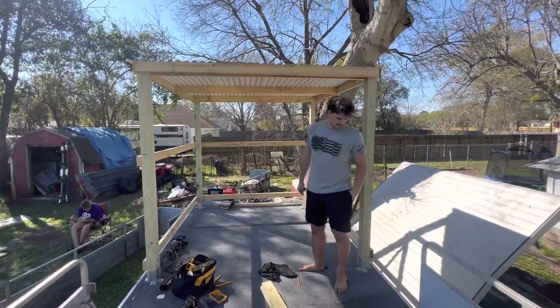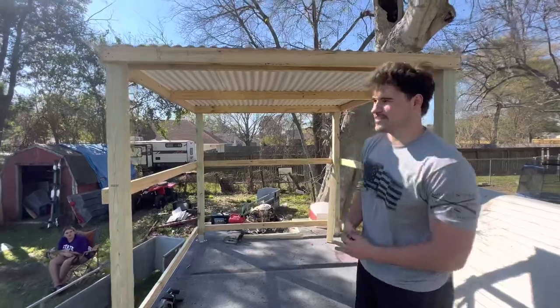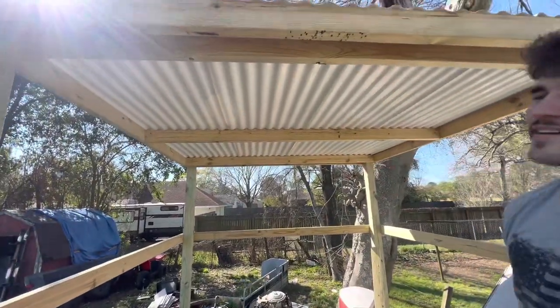Got the roof up — no leakage. Fell about five times hanging off the edge, but it ain't going nowhere.